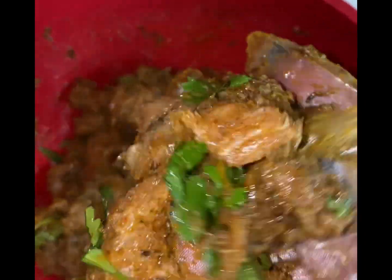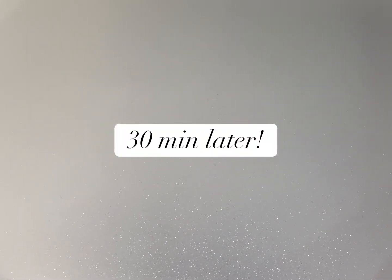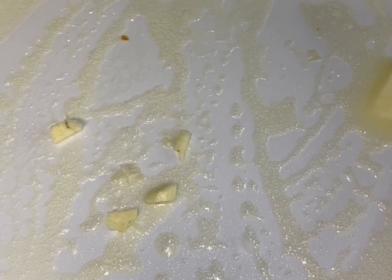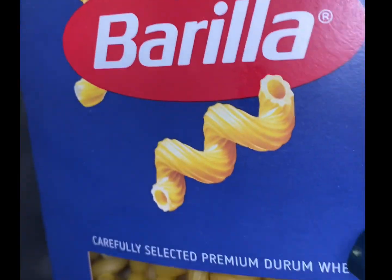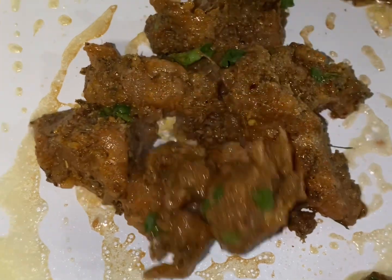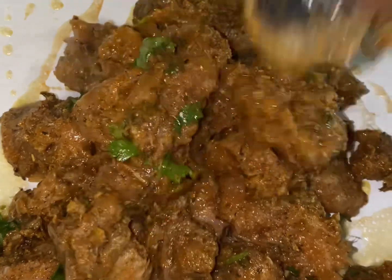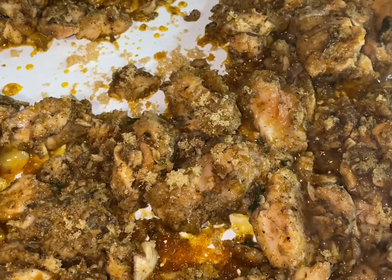Let's go ahead and add a little butter. Anyone that knows me knows I love some fresh garlic. I don't need the whole box, but I am going to use about half a box of the Barilla. I like to add a little oil just so it doesn't stick. We're gonna go ahead and add our salmon.